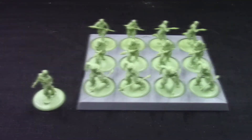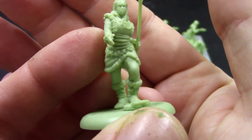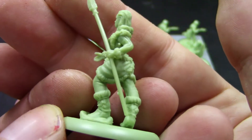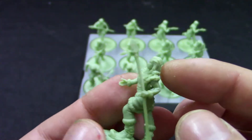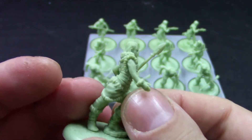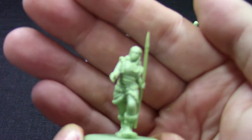And we're back. Let's see the sculpts — very nicely sculpted, nice details. The plastic itself, let's say for the spear, is not the same plastic as the models themselves, to make it harder.